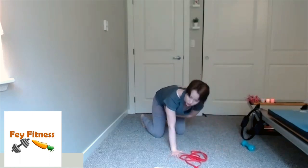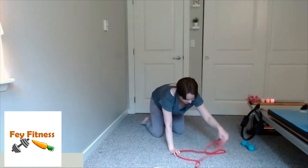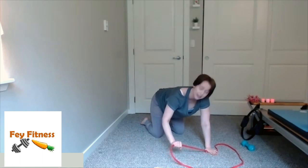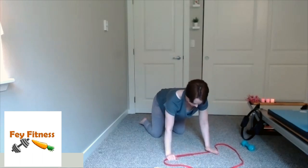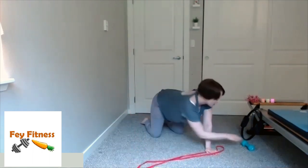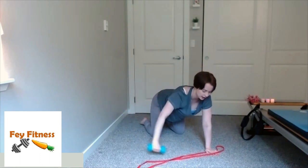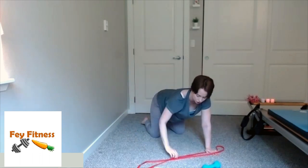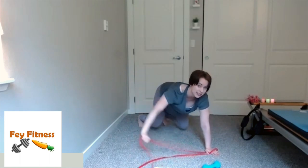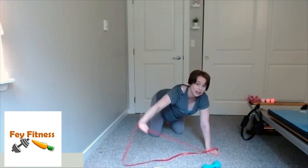Now, if you have a band, go ahead and grab it. If you don't, you can grab a hand weight. Come into a quadruped — hands and knees — hands under shoulders, knees under hips about hip-width apart. My left hand is going to smush that band between the hand and the floor. My right hand grabs the band, keeping hands under shoulders. Take a nice deep inhale, and as you exhale, pull that right arm out to the side. If you don't have a band and have a weight, just open that weight out to the side and back in. Keep the hips in neutral, core nice and engaged.